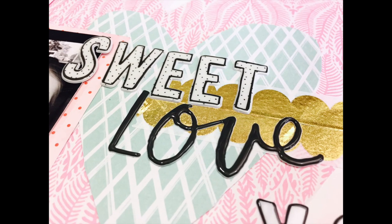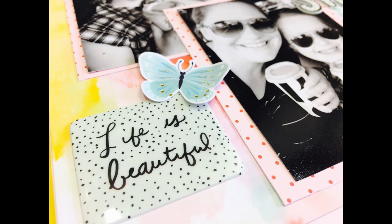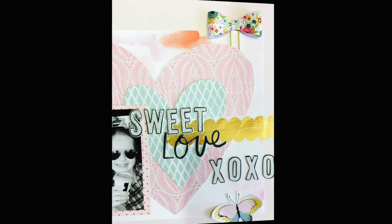Thanks for watching! I hope you like Katie's second process video. There's a playlist called 'Katie Create,' so check that out if you want to see her first video. I'm really proud of her being brave enough to jump in and have a go at YouTube and sharing her beautiful layout. Take care, guys!